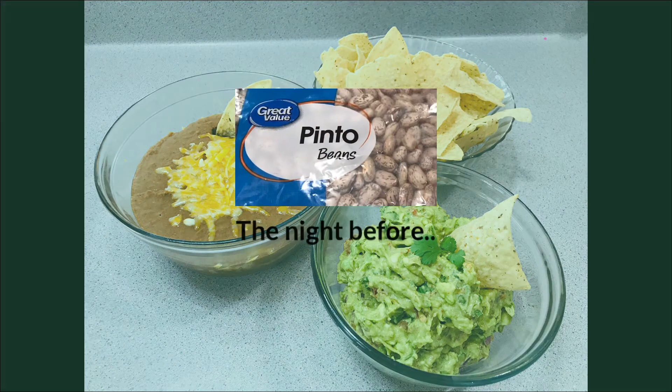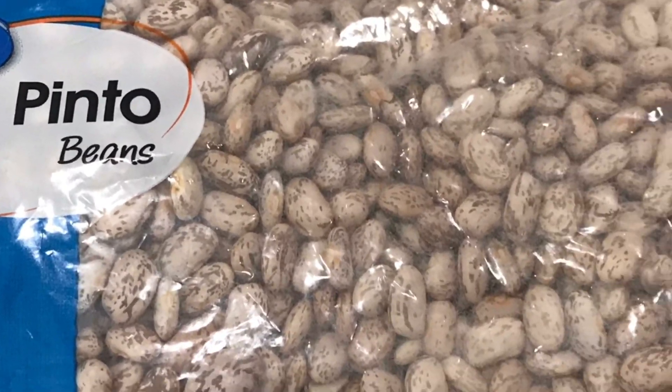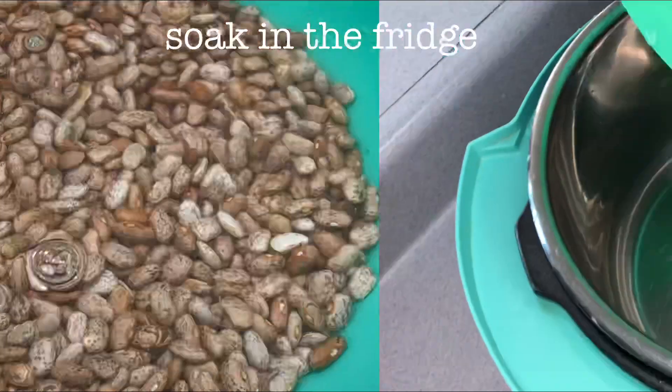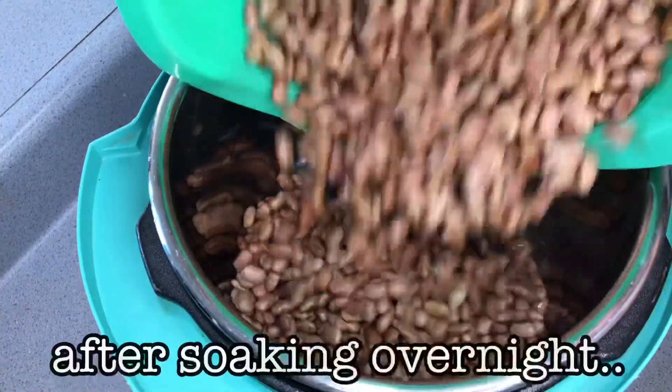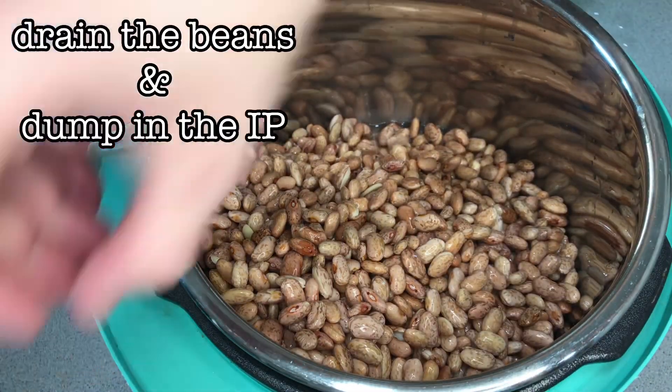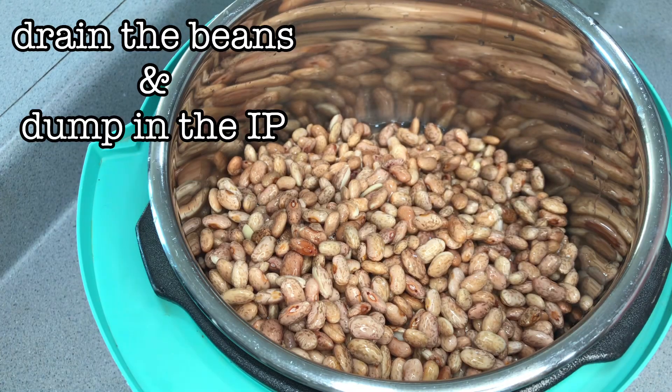Believe it or not, making refried beans from scratch is a lot easier than it sounds, especially if you have an Instant Pot. Just soak the beans overnight in cold water in the fridge, and then the next day when you're ready to cook them, bring them out of the fridge and drain them.